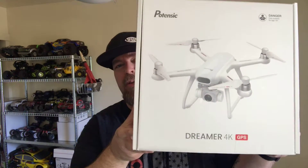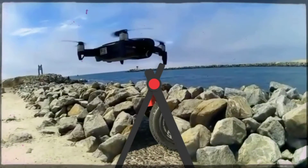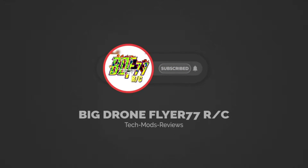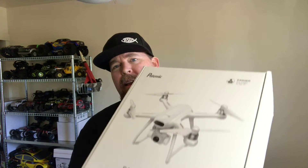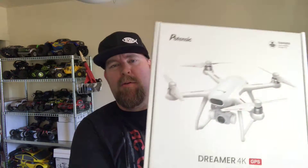Hey everyone, you're watching Big Drone Flyer 77 RC. When we return I'm gonna do an unboxing of the Potensic Dreamer 4K. Hey, welcome back everybody, Donnie here. Thanks for joining me today on this edition of Big Drone Flyer 77 RC. Today I got the Potensic Dreamer 4K — it's a big old box here.